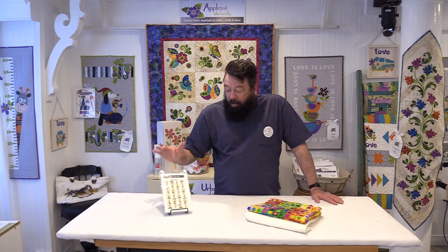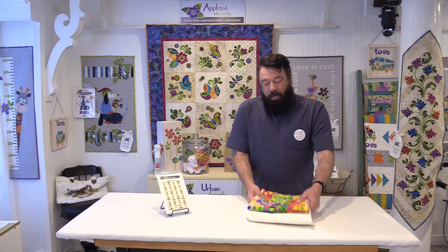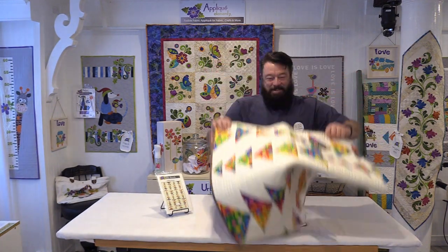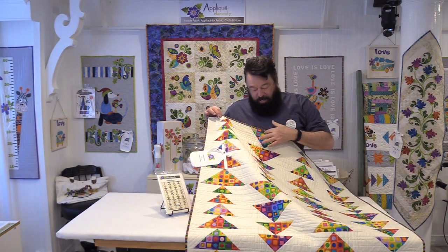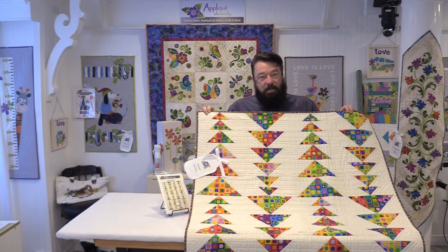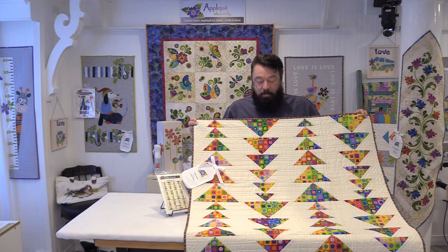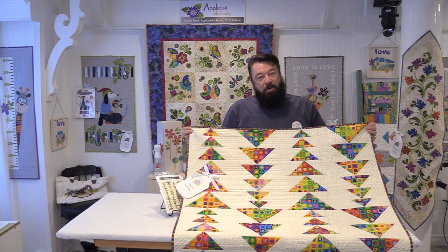Thank you for joining us today at the Urban Element Studio. Today we're going to be working on a fun project called Fading Geese. Flying Geese has been a perennial favorite quilt pattern for a really long time. We have a Norcott fabric with a pretty neutral background and we're going to turn it into this — a fading flying geese quilt. The pattern is by Jane Hardy Miller, and she does excellent patterns.